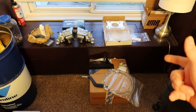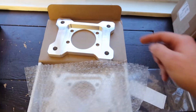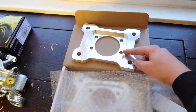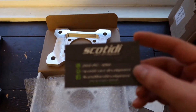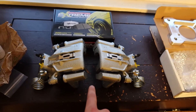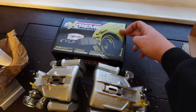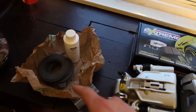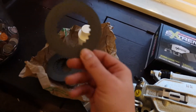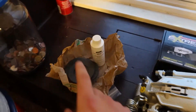As you guys can see there's a lot of parts on the table, but let's go through what we got. First off, we got our bracket for our dual rear calipers — I got this bracket from our boy Scotty. I got some dual rear calipers that I bought off RockAuto, accompanied with some Power Stop Extreme Z26 brake pads, and then of course we have our clutch packs that we're going to be putting in our differential with some friction modifier.